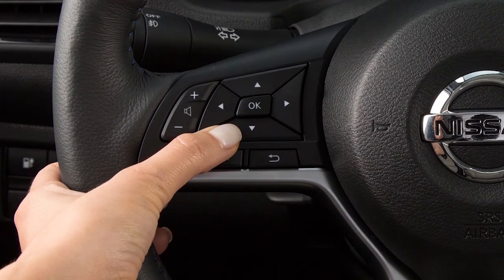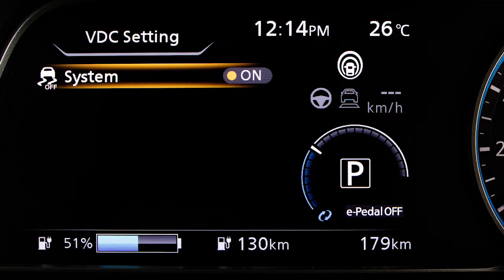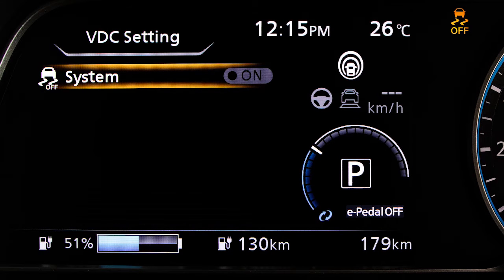Press the up or down arrow button to select VDC settings. Now press the OK button. Select System and use the OK button to toggle the system on or off.